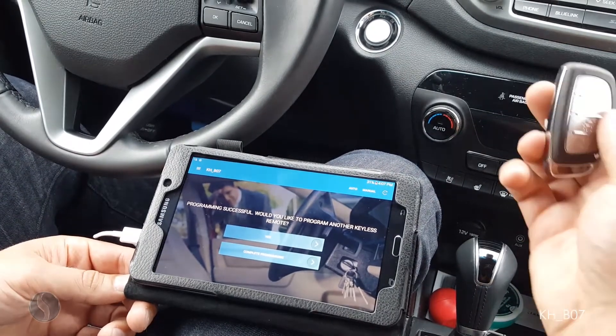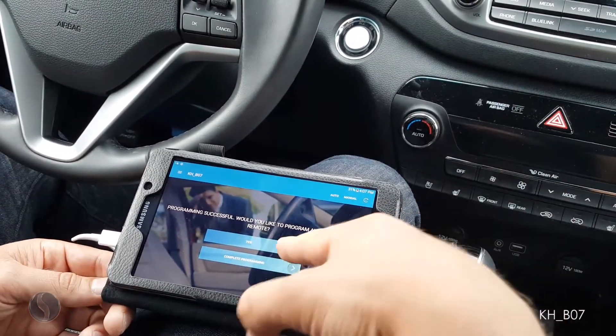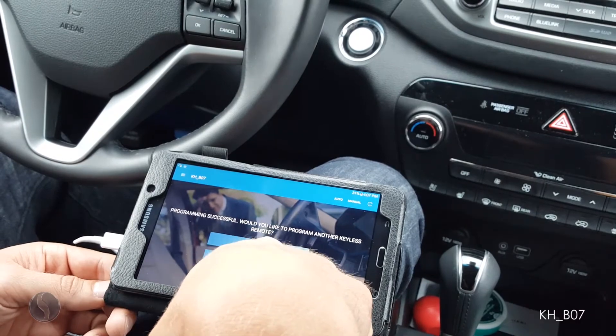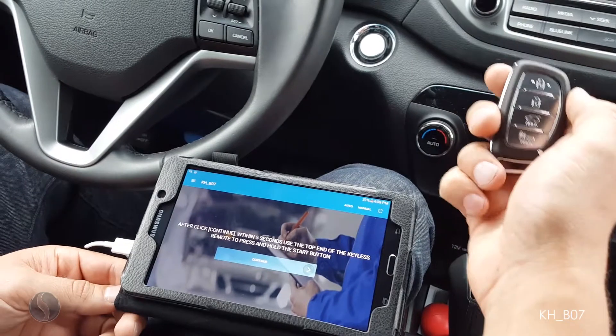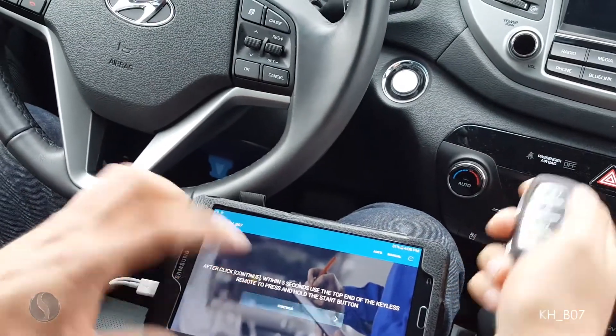That was my original remote, and like we said all remotes must be present, so I now have my new one. I do want to program another one, so I'm going to hit yes. After clicking continue again, I have five seconds to hold the top of this remote against my push button.